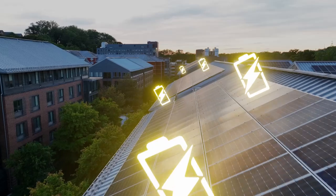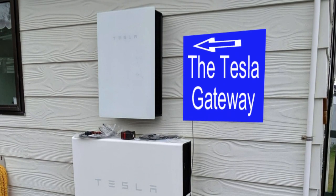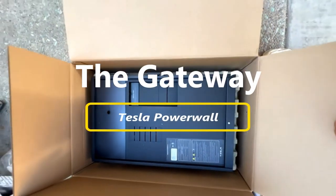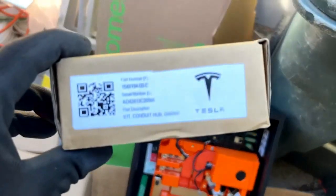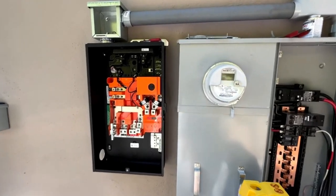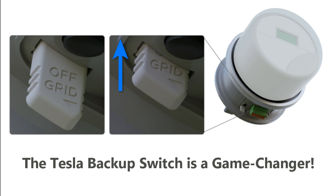If your utility does not allow the backup switch, you can use the Tesla backup gateway instead of the backup switch with your Powerwall 3 system. The Tesla backup gateway is a component used with Powerwall 2 systems and it also works with Powerwall 3 if the backup switch is not an option. This configuration also requires a backup load panel and costs more due to the extra equipment and labor involved. That's why the Tesla backup switch is such a game changer.